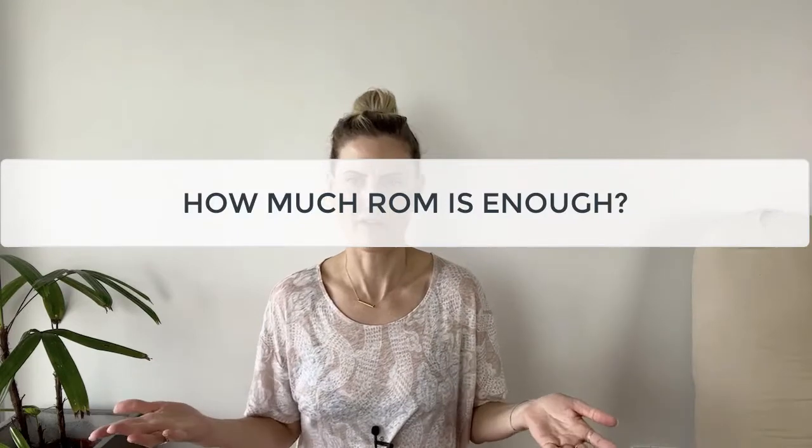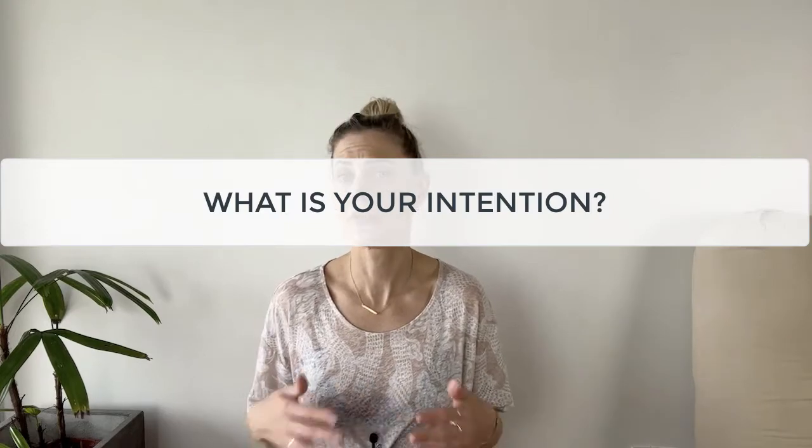Today we're going to talk about how much range of motion is enough and is more better. The answer to how much range of motion is enough depends on your intention. If your intention is to increase mobility, taking the joint into soft tissue resistance will increase the mobility in the tissue over time. If the first onset of resistance is a compression sensation — a firm, sharp, or bone-on-bone sensation — then increasing mobility and range of motion may not be possible, and the goal is then to maintain the current level of mobility.